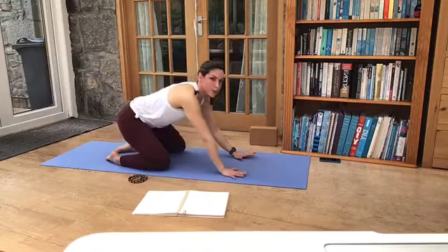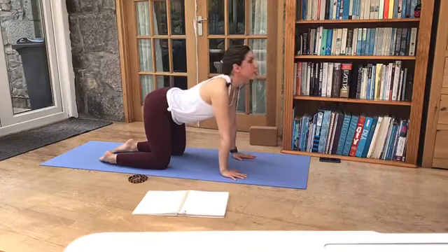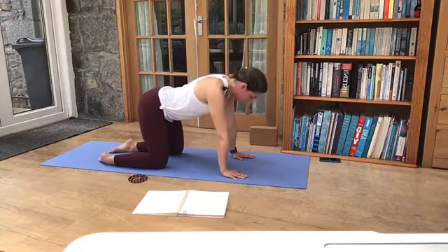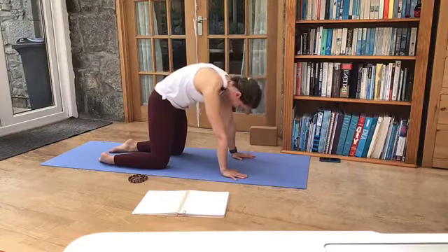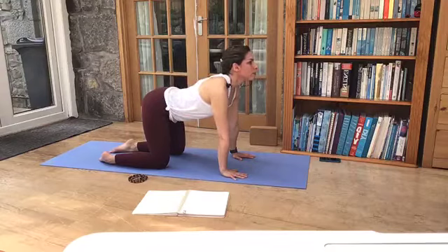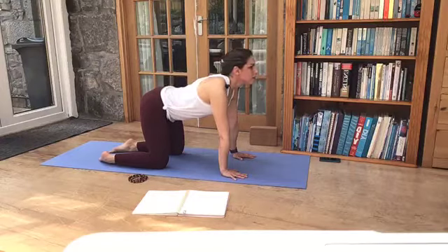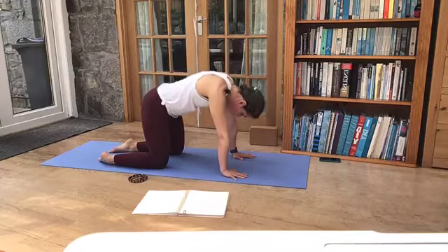On an exhale breath, let's come back into that tabletop position, coming through into cat and cow. So for cow pose, the belly presses down, upper chest lifts, look up, stick your tailbone back. When you're ready to breathe out, scoop the belly to the spine and look back towards your thighs or your navel. Inhale to cow pose. Exhale, round your back to cat. Just let each pose last the length of your breath. One more breath takes us back into the centre.